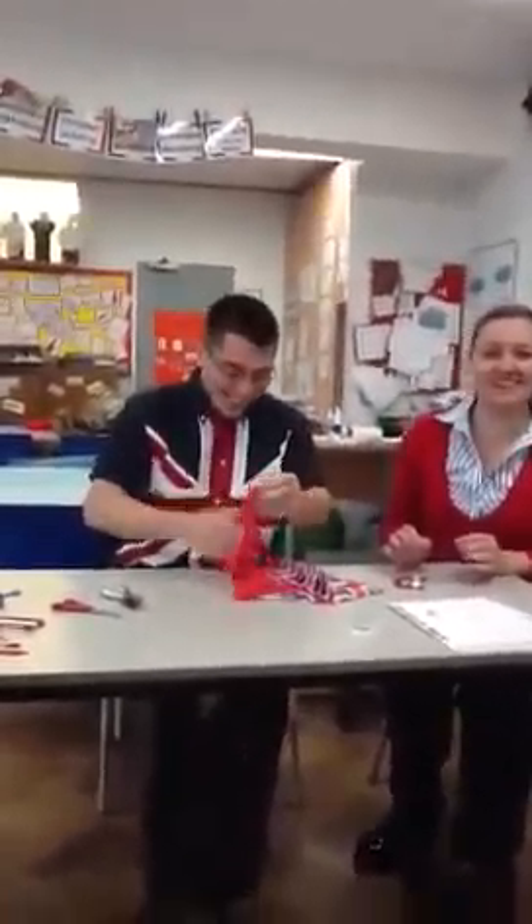And give yourself a round of applause! Cut! I don't know how to stop it.